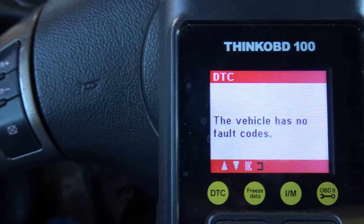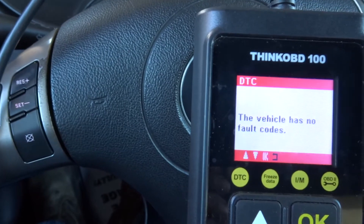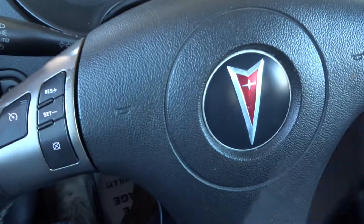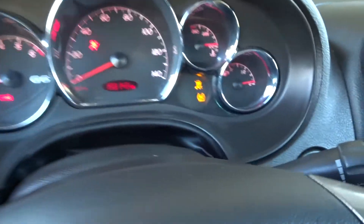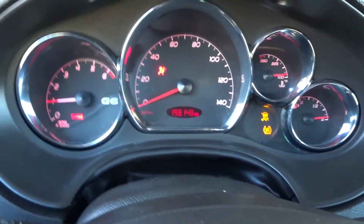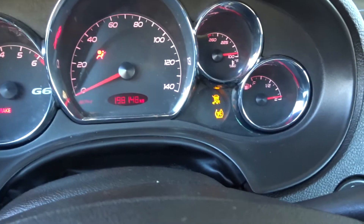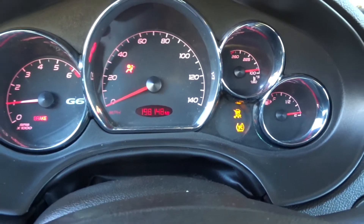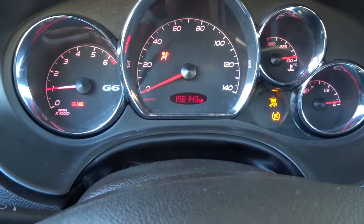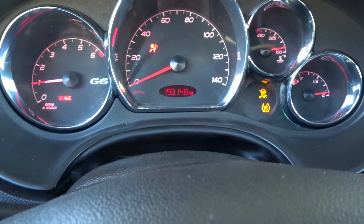This vehicle has no fault codes. So there's nothing coming up on there right now. I'm going to go ahead and let the vehicle warm up for a while. Typically I've reset the check engine light on it before, but normally it'll turn back on after about 20 minutes of running. So if it turns back on I'm probably going to take it for a test drive, and I will turn the camera back on and let you all know if it comes back on or if it stays off.